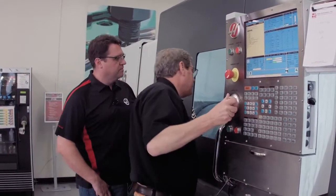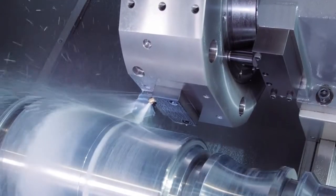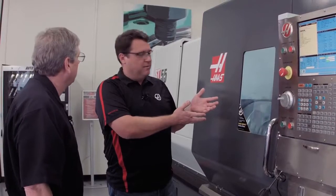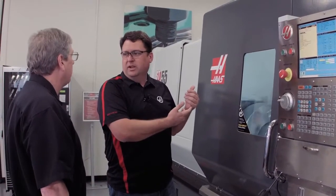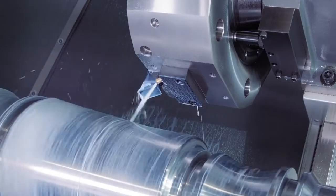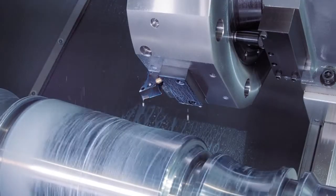I just grab the hand wheel and jog away in the X-axis. Now part of this is we wanted to get in and look at the insert. We've got the coolant running — I don't feel like getting a bath. How do we solve that? Simple — I've got full control over it, I'll just press the coolant button on the keyboard.